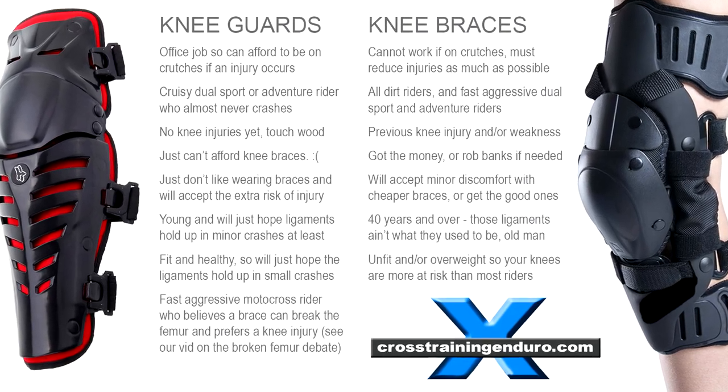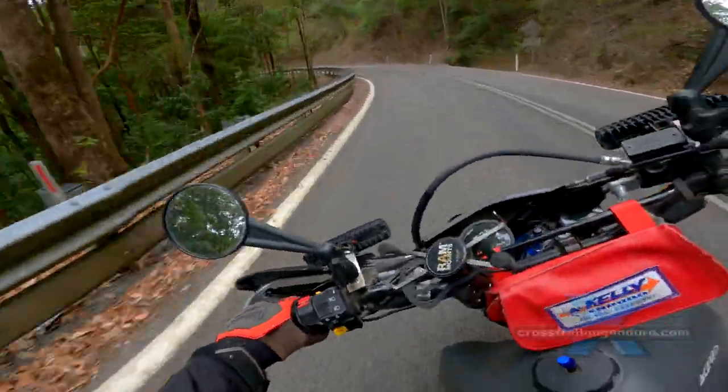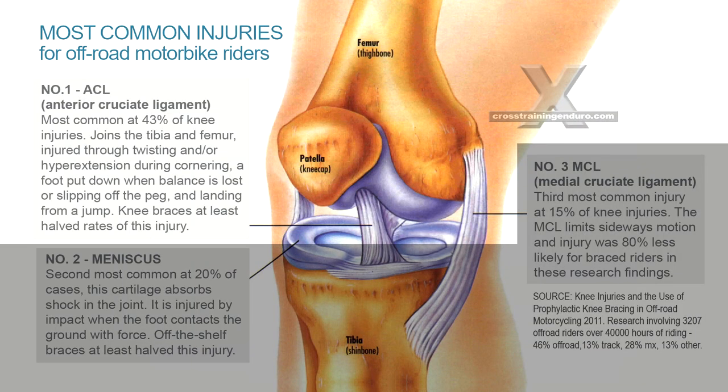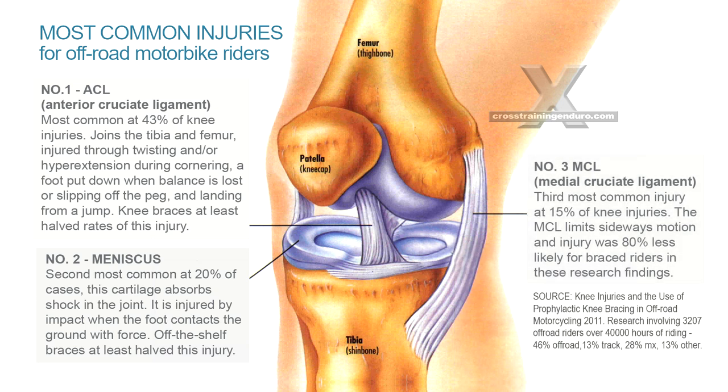See our video comparing knee guards and knee braces. What are the most common knee injuries? Research for off-road riders found that ACL injuries are the most common — knee braces can halve the rate of injury. Next is damage to the meniscus; again, knee braces roughly halve the rate of injury. Third, the MCL — knee braces are 80% effective.